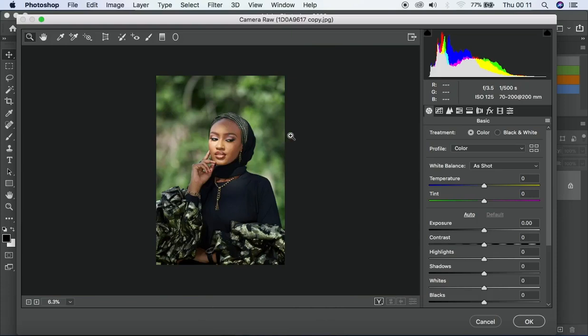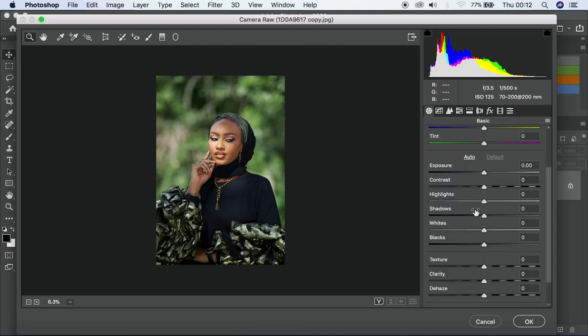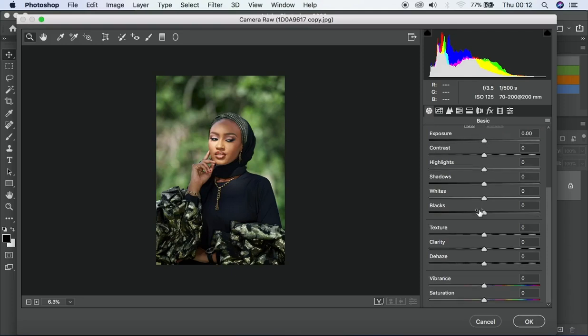When it comes to color correcting, I basically stick with the basic adjustments: exposure, contrast, highlights, shadows, white balance, texture, and clarity. Those are the basic adjustments I stop at for color correcting. Then when it comes to color grading I go in depth into hue and saturation, levels, curves, and also color calibration — that's where I pick my settings to achieve a particular look.